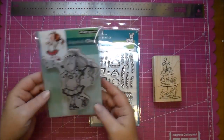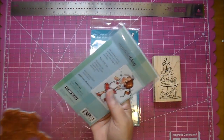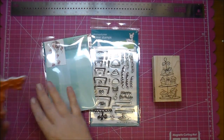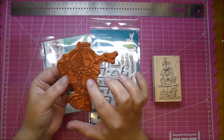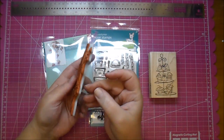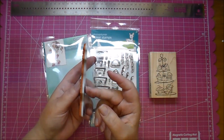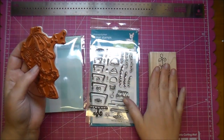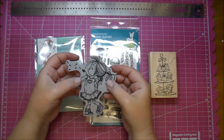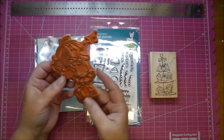The third kind is the cling-mounted stamps. This one is by Penny Black. As you can see, it's the rubber as you see on wood-mounted stamps, and it also has that layer of foam. The difference is it attaches straight to an acrylic block — it's kind of the best of both wood-mounted and clear. You can see closer to where you're stamping, but it doesn't take up all the room that a wood-mounted stamp does.